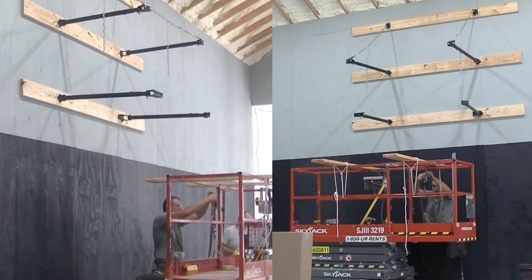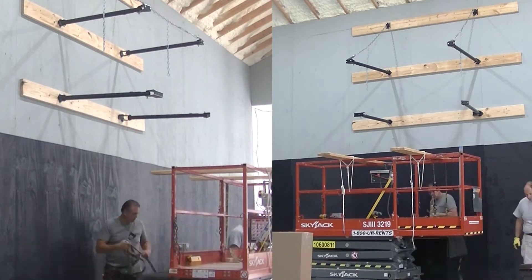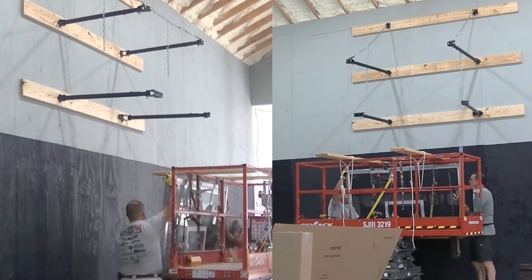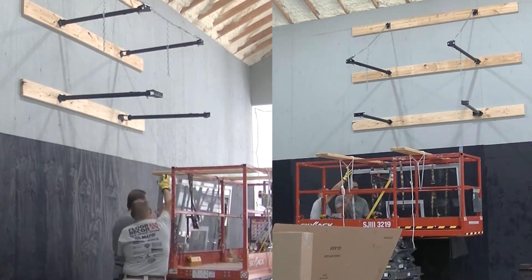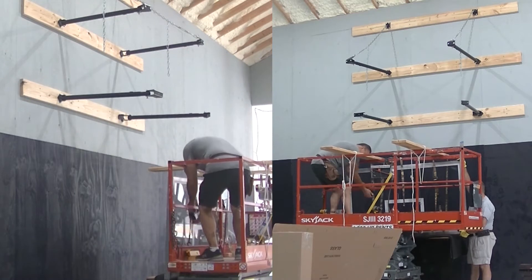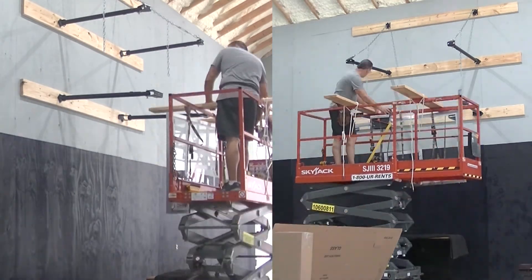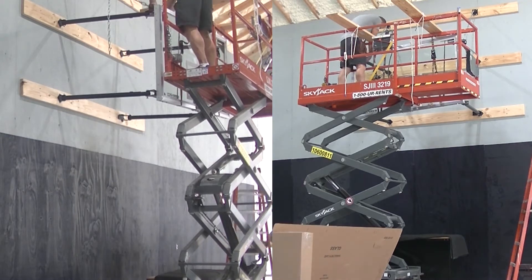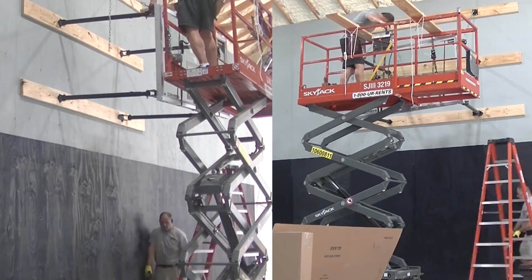We lift the backboards with a scissor lift. I would never attempt to do this with a ladder — ever. It could perhaps be done with scaffolding, though I think it would be very difficult. These glass backboards weigh about 200 pounds.